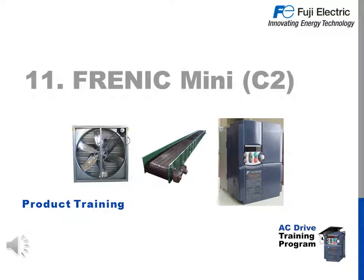Thank you for attending the product training for the Frenic Mini version C2. In this presentation we'll go over the Mini, its benefits, options, features, and also upgrades over the first generation Frenic Mini.